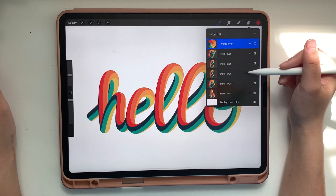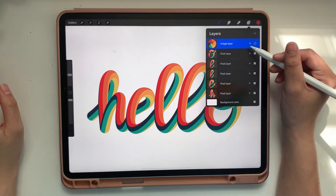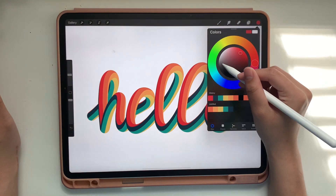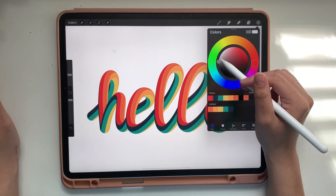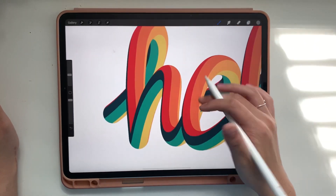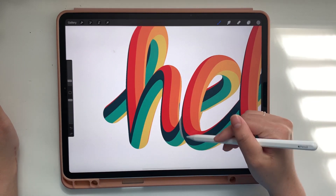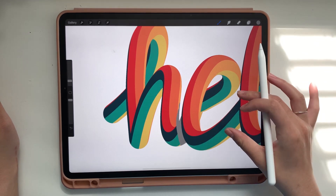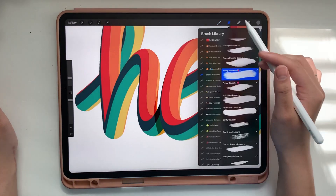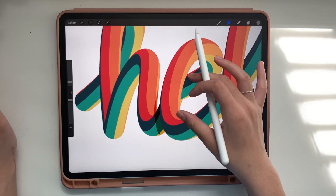Because I exported it as a PSD, I have all these separate layers, and you can add shading to each one. If I go to the H layer, I'll use a medium gray color with my Sadie brush, turn it into a clipping mask so I'm only drawing on the H. I'll make the brush a little smaller, draw right behind the E, and you can see it stays only on the H — that's what the clipping mask does because they're on separate layers. Then I smudge it using a soft brush from the airbrush section.